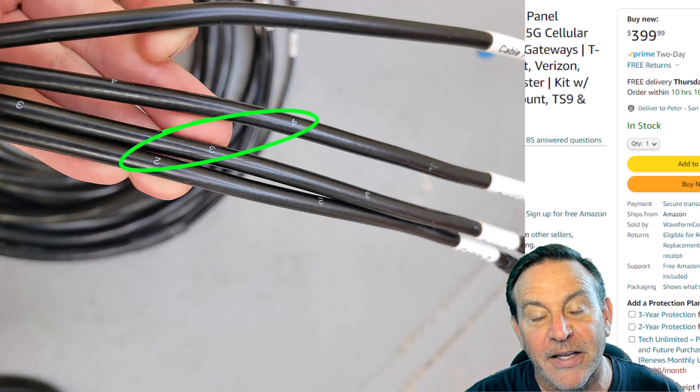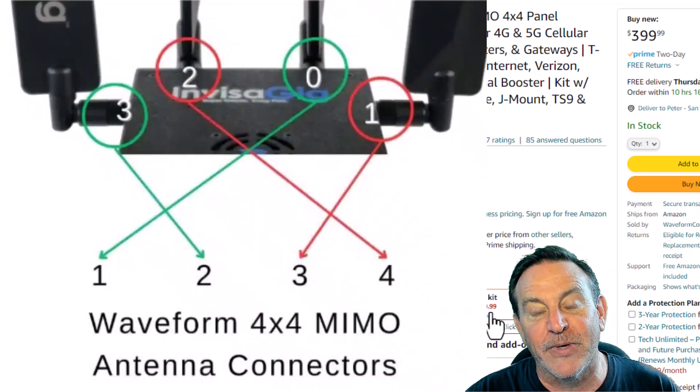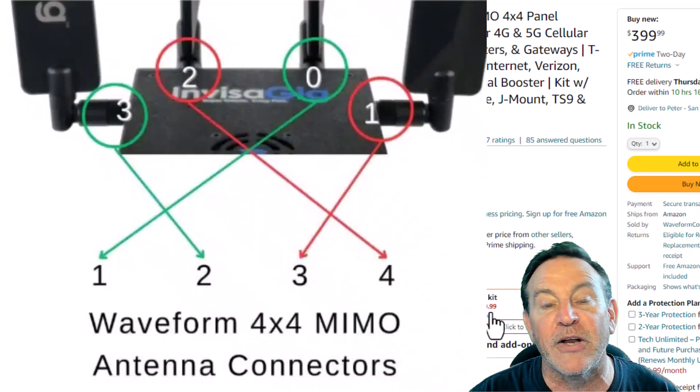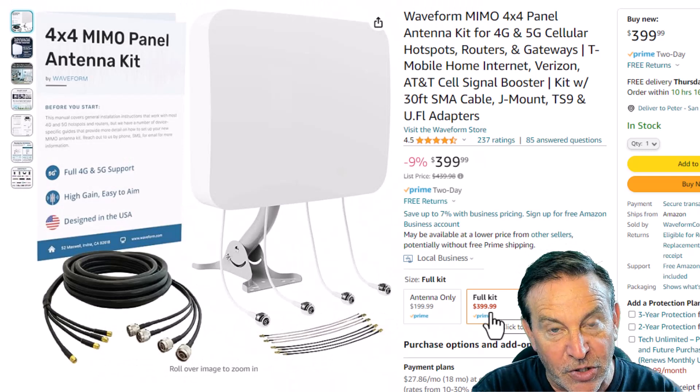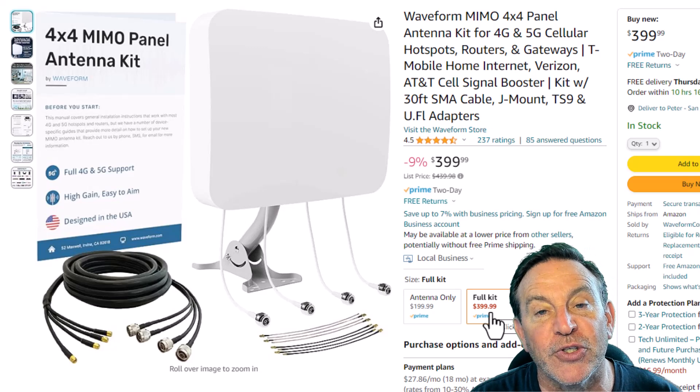This is important because a lot of these antenna pairs that you're running up there are indeed pairs. What they're doing is listening in concert, kind of like a noise-canceling microphone. They're in such close proximity, they need to be out of phase by 90 degrees. You want to make sure you pick the right pairs.